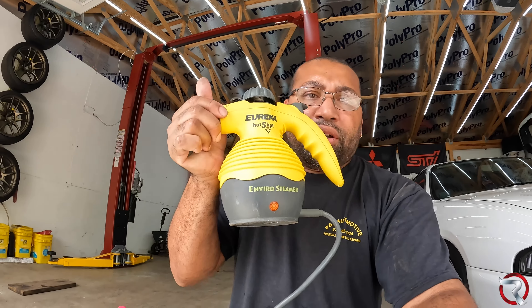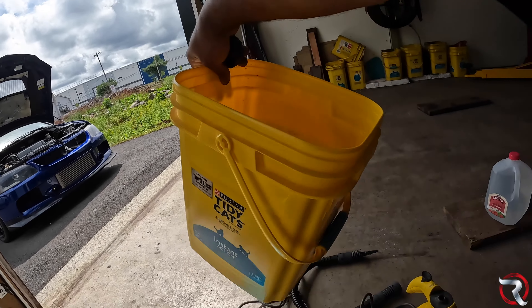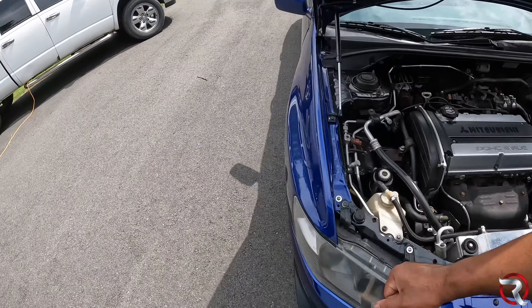Two things I want to show you guys I'm going to be working with. I've had this old school steamer — I think it's a Eureka steamer. This is by far the best way to get off any kind of tint or anything sticky because it actually uses steam to heat up all that glue and it won't be an issue. There's a bunch of attachments in here. I do have a cat so everything I store my stuff in is in cat litter buckets.